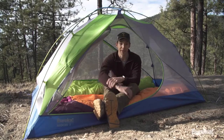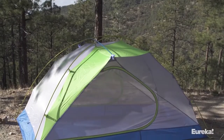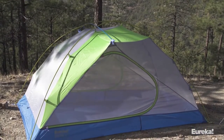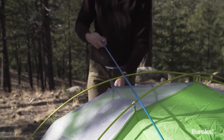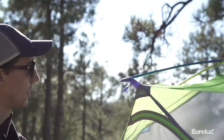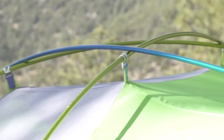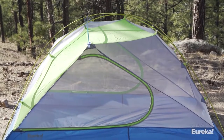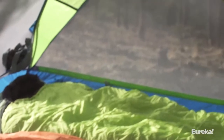The secret to all that headroom is the tent's offset ridge pull design. A lot of tents either don't have a ridge pull at all, or it's very short — so you don't get much headroom on the ends — or it runs right down the middle, leaving no headroom at the foot or head. The offset ridge pull is positioned toward the head of the tent, where you need the most headroom, and it's long enough to give you plenty of room on both sides near the doors.